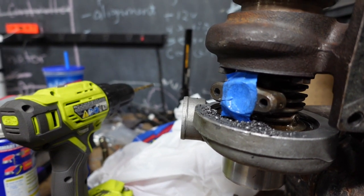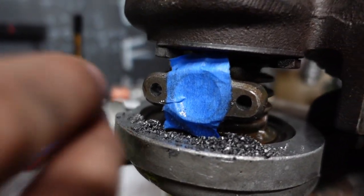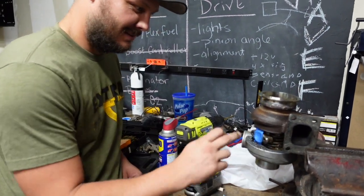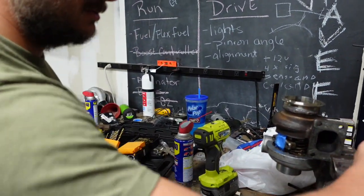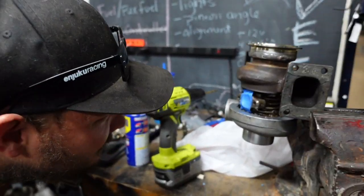Are they deep enough? I think so. Dude, that looks freaking factory to me. Ronnie's Turbo Shop right here. Everybody send your turbos to Ronnie to get rebuilt, re-drilled, whatever you need. Look how competent he is.